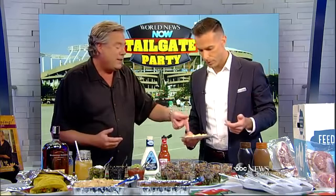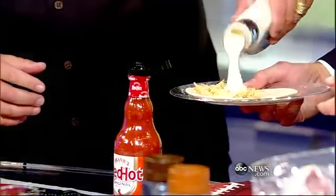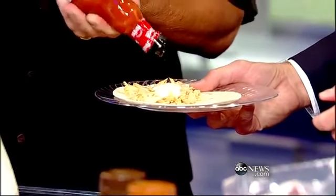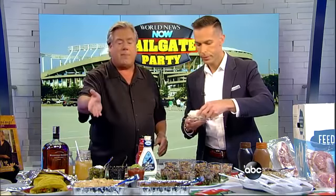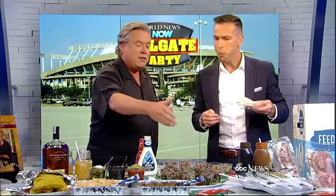Even a buffalo chicken taco — this is great because it's like buffalo wings but without the bones. So we take the chicken, add a little bit of blue cheese dressing, just a touch, and a little hot sauce of course since it's buffalo chicken. You can make all of this ahead of time, fold it over, and you have all these different topping assortments so your fans can make it like they want it. That's authentic buffalo chicken without the bones!